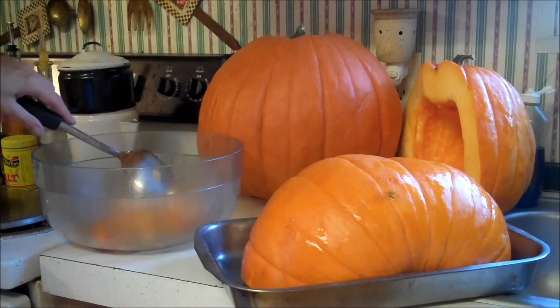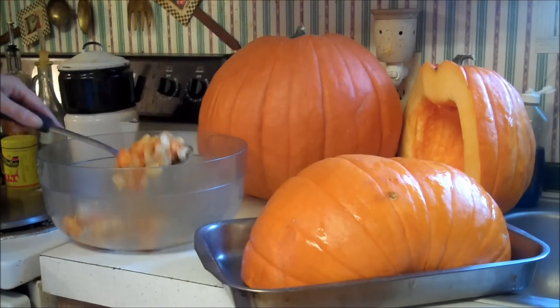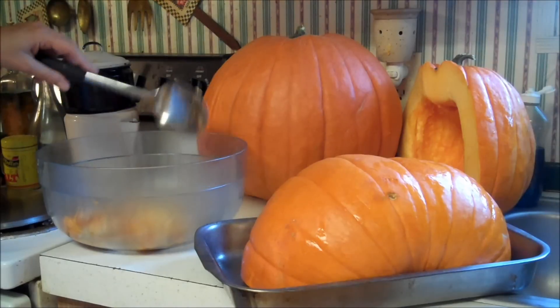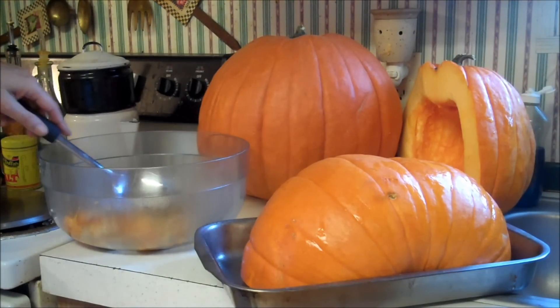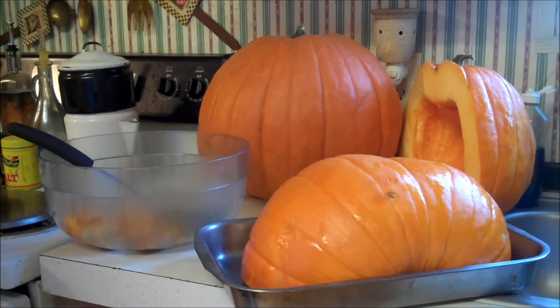Once I have it in half, I scoop out the seeds. Do not throw away your seeds — those are wonderful roasted. If you're not in the mood to mess with them now, just take them as they are, throw them in a ziplock and freeze them. When you're ready to deal with them, you just thaw them out, separate them, roast them and you're done. We'll go through that process on another video.